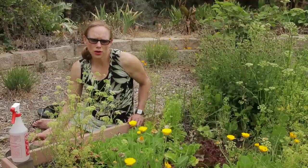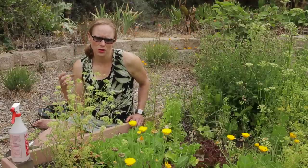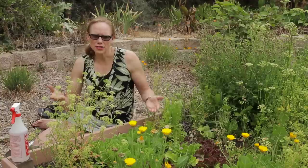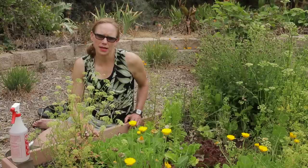Your other option, of course, would be to pull the entire head out. Now if you pull the whole head out, it won't be able to grow again. So my tip to you would be to just harvest the outside leaves — that way the head of lettuce can continue to grow from the inside.